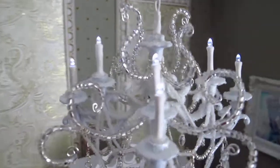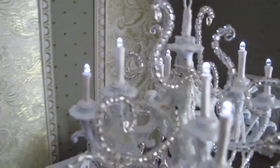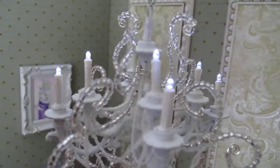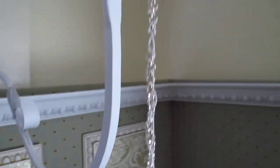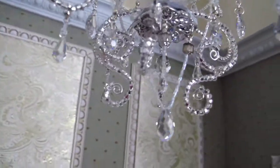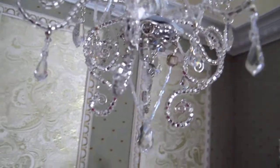This is the chandelier. It's got LEDs and it lights the candlelights. I can change how bright they are — they're pretty bright right now — but it hangs up on this droopy thing.